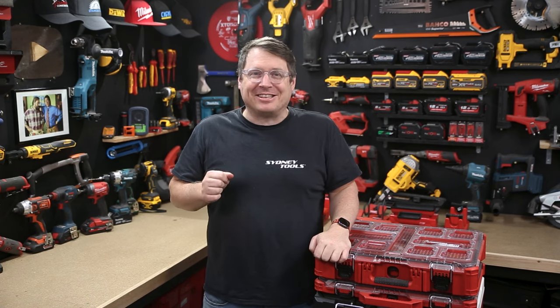Talk to me in the comment section down below if you've got any questions. Until next time, I'm Tim — thanks for watching Sydney Tools TV.